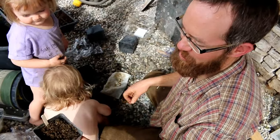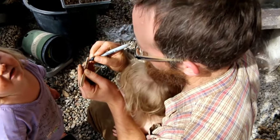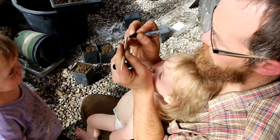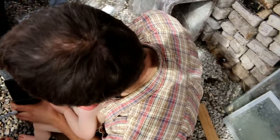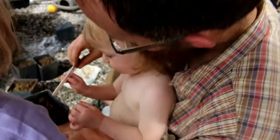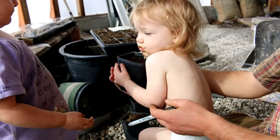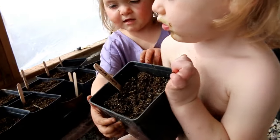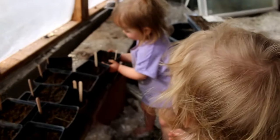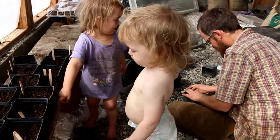I want her to enjoy it and I want her to learn. All right, that's Emmy's — Emmy's is a dead one. A dead one. Hey Emmy, put the stick in. Right on the flower. Good job, sweetie. Maybe let's let Emmy put the stick in. Do you want to get out of here?